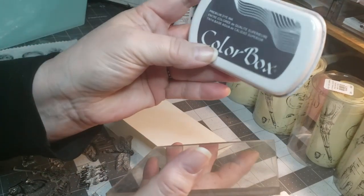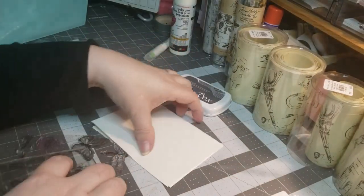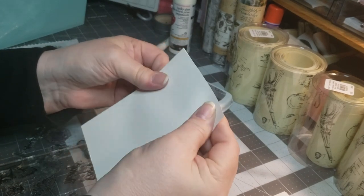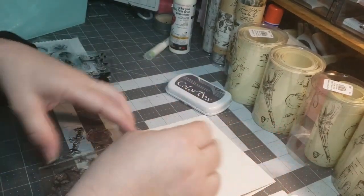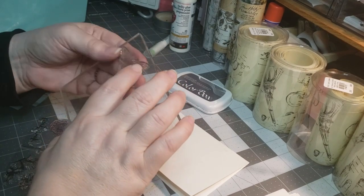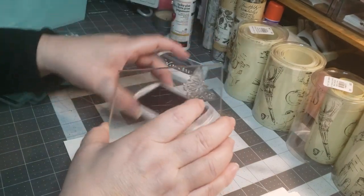So I'm using my black bean ink — I think it's called Black Bean from Color Box — and I am just stamping my card with it, making sure my card is even. I'm just going to be stamping away. I'm not going to be coloring them in just yet, but I thought I would take you along in my process.